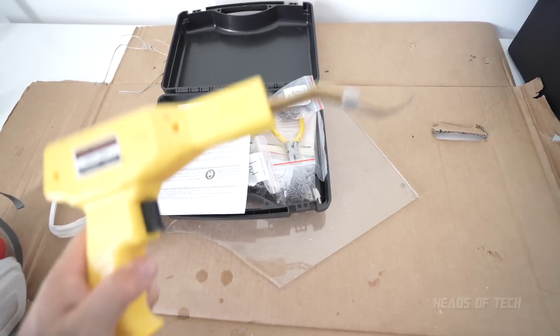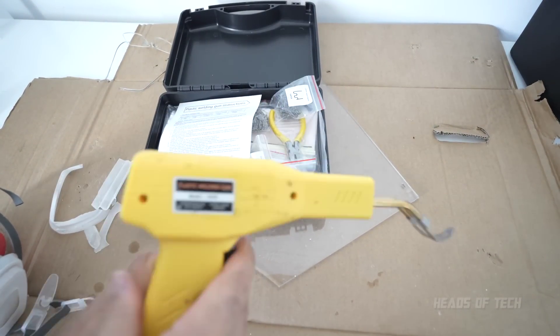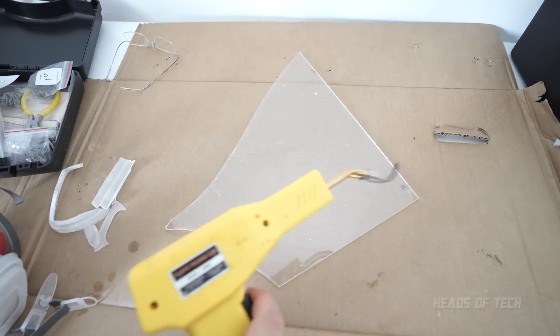So this is what you get with the kit. You get this gun that... oh, it started working again. There you go. It started working again. So let me just show you what happens.